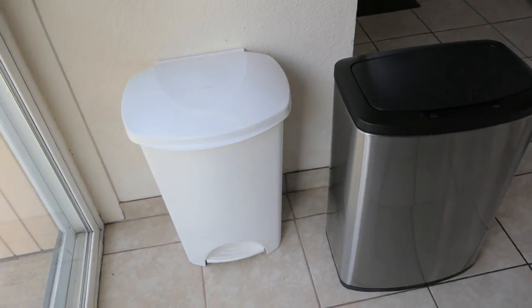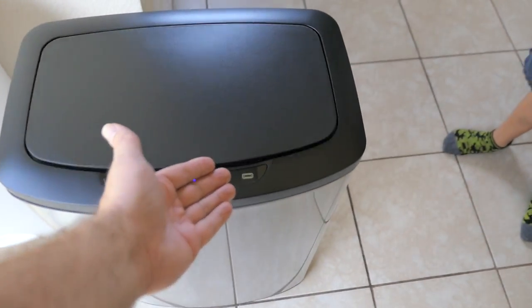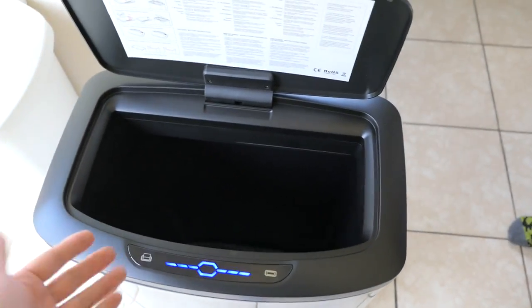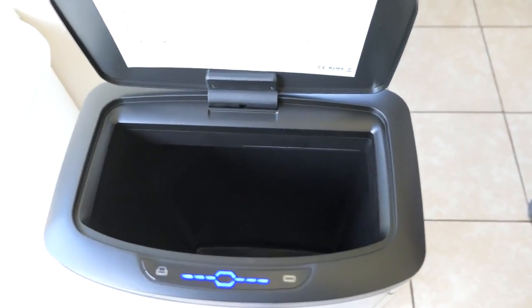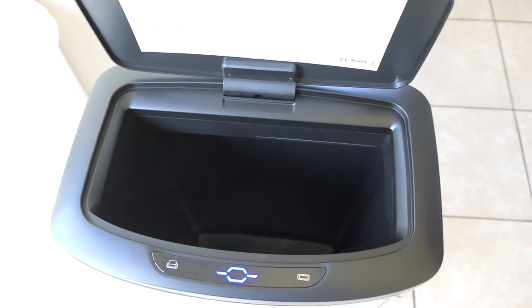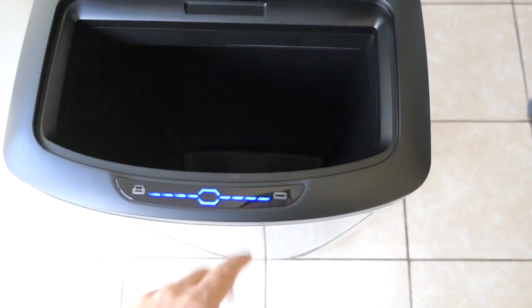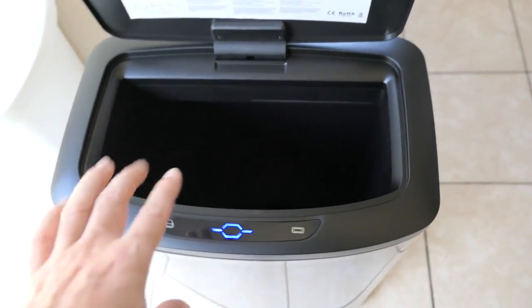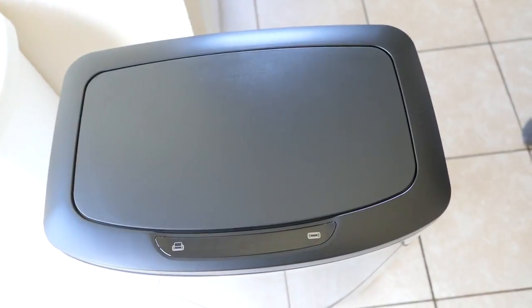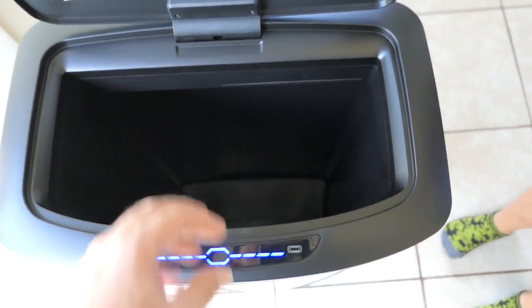The foot pedal was pretty convenient honestly, but I'm thinking this might be more convenient. The only thing is there's a little bit of delay, which is not that big a deal. One other thing that might be an issue is that the opening here is not as big as a normal trash can, so some bigger things might not fit in there.